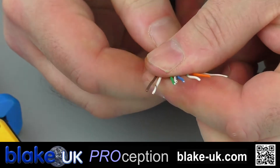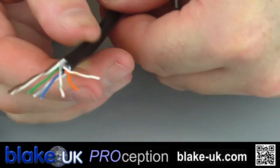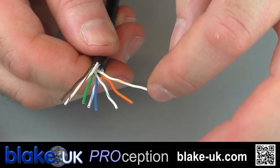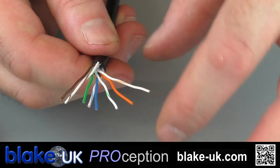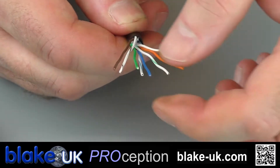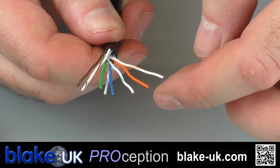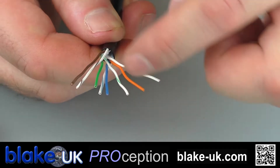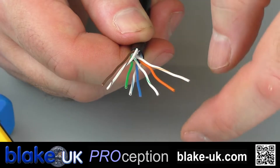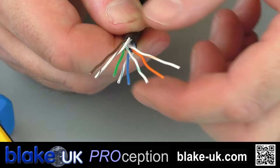It's very important to keep to this configuration because of the way that CAT cable works. If you simply put it into a random order, that loses the properties of the CAT cable. Each one of these cables is a different length — although it looks exactly the same length, it's the way that they're twisted round inside. What that does is it stops interference on each of the cables, stopping one cable from interfering with the other. So it's very important to use the correct layout specification.